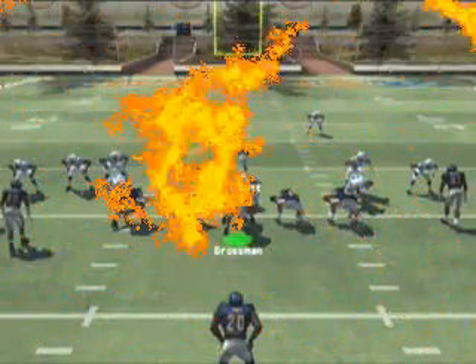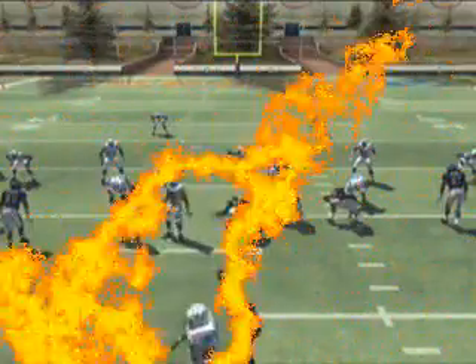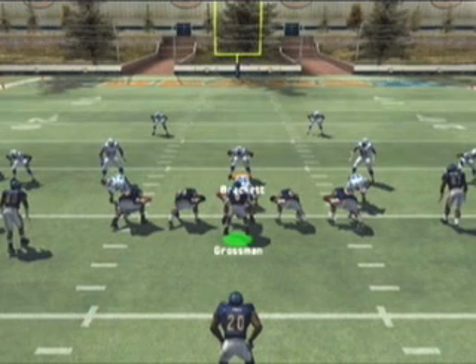If your opponent decides to manually guard the receiver moving into the flats, you can look to hit your running back running the angle route over the middle of the field against almost any defense. The bottom line is formation shifting the HB middle play to the tight flex formation is going to cause a lot of problems for your opponent.